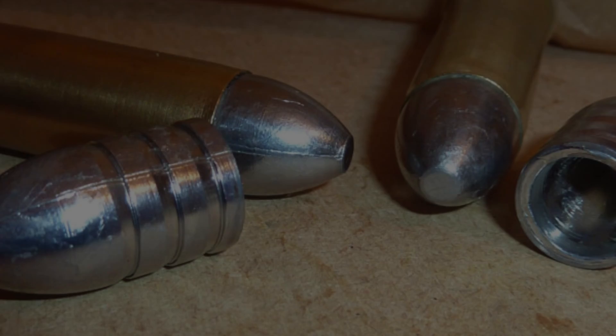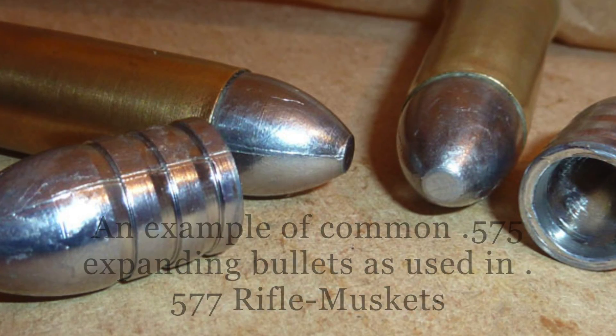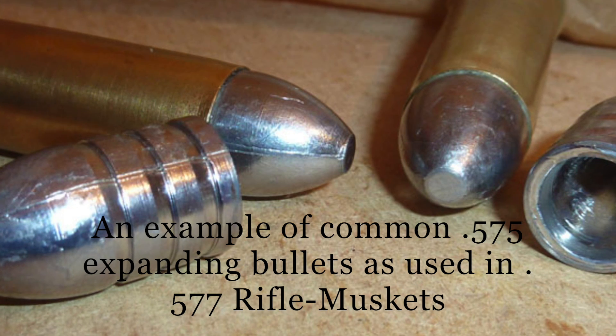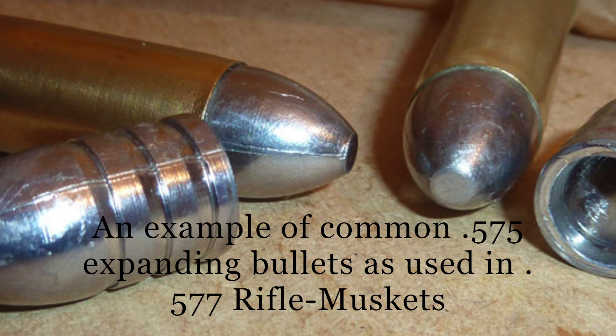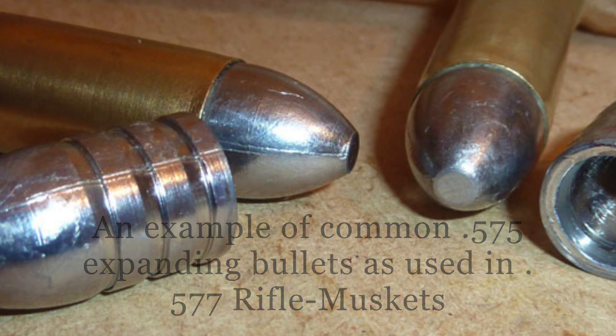The next variable we'll talk about is the bullet. There are many bullets that you can shoot out of a Snyder, but only a few that will yield decent results. In a previous video, we examined the use of undersized expanding bullets, nominally 0.575 inches in diameter, in the Snyder reloading videos, and we will not examine them to the same degree here.